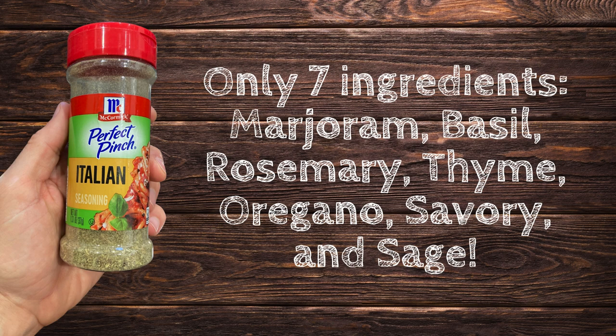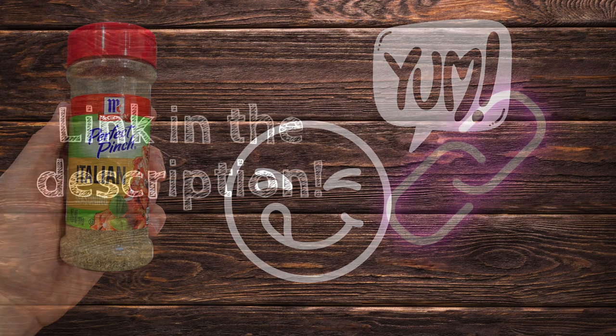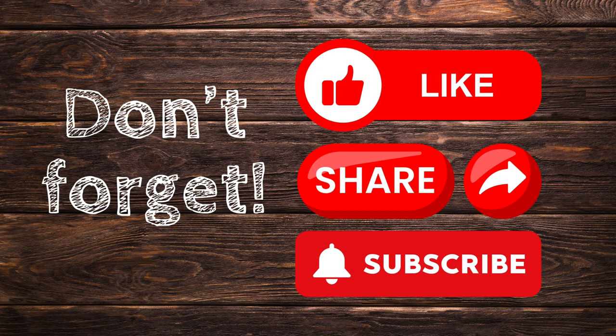It is a perfect balance of 7 herbs. Super simple and delicious. Make sure you check out the Amazon link in the description, then like and share this video.